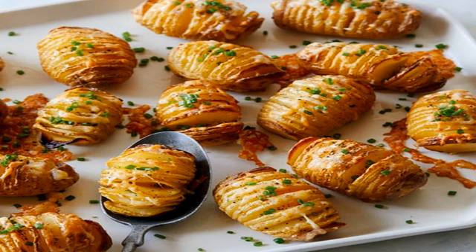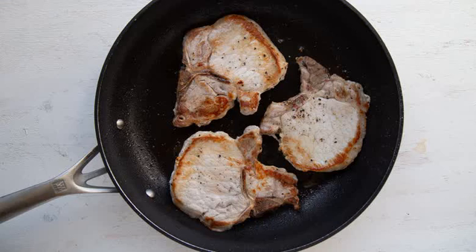Cook the pork chops in a skillet. Set out a large skillet on the stovetop over medium heat and pour in one tablespoon of olive oil. Once it is hot, add the pork chops to the pan. You may have to work in batches depending on the size of your skillet. Cook the pork chops until they have browned and cooked through on both sides — it should take about three to four minutes per side. Once you've cooked the four pork chops, transfer them all to a plate.